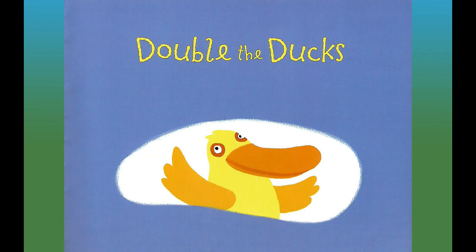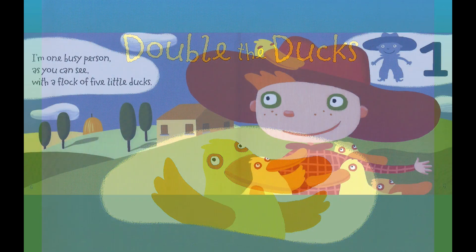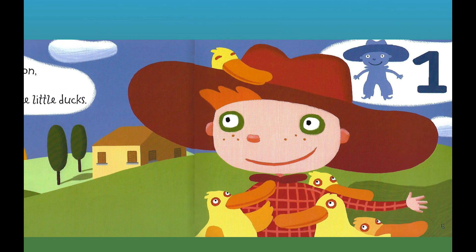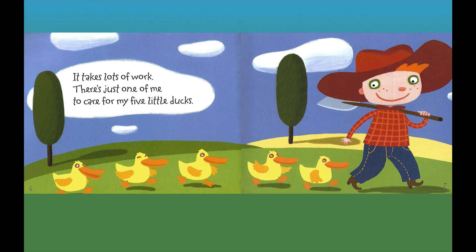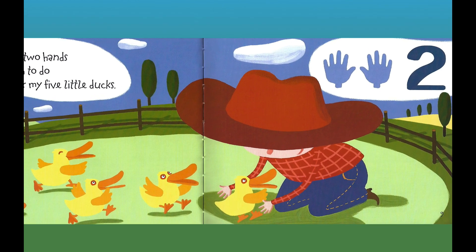Double the ducks. And there's a duck waving hello. I'm one busy person, as you can see, with a flock of five little ducks. One person — one. It takes lots of work. There's just one of me to care for my five little ducks. I have only two hands and so much to do to look after my five little ducks. Two hands — two.